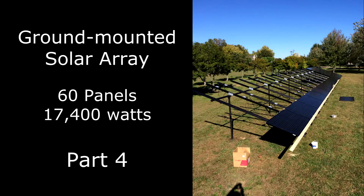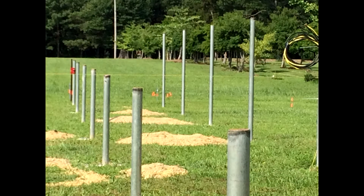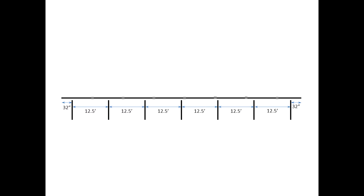This is the fourth in a series documenting the do-it-yourself construction of a ground-mounted 17.4 kW electric solar array. This video shows the precise placement of vertical support pipes and concrete footers, all in accordance with a plan developed prior to construction. The details of that plan and a methodology for creating your own plan are shown in Part 5 of this series.